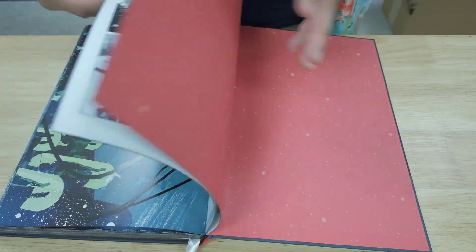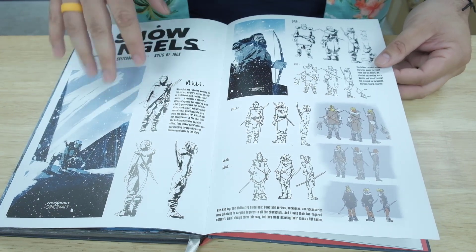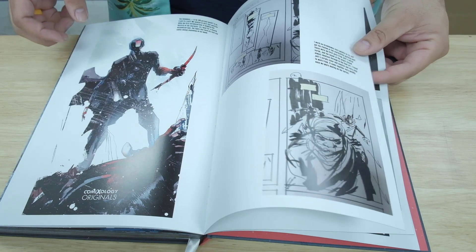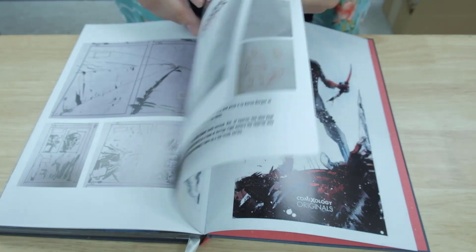Let's take a look if maybe there's any extras in the back. There we go — a sketchbook of the characters in the book. ComiXology original — cool. Some more black and white art and the covers that you see there.